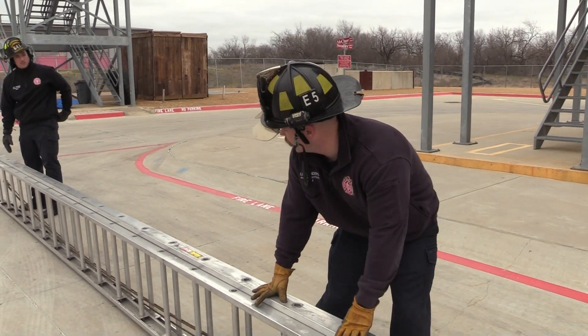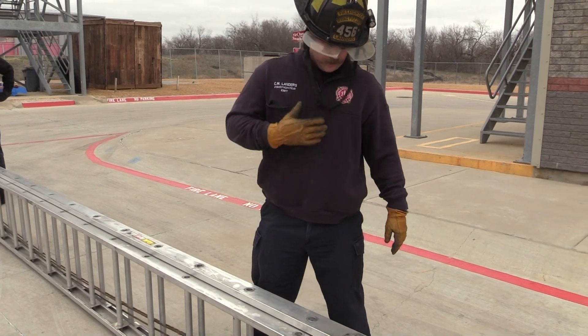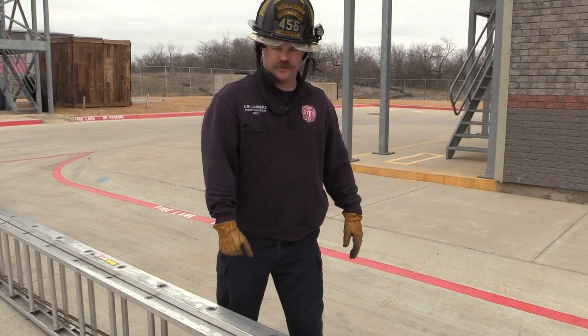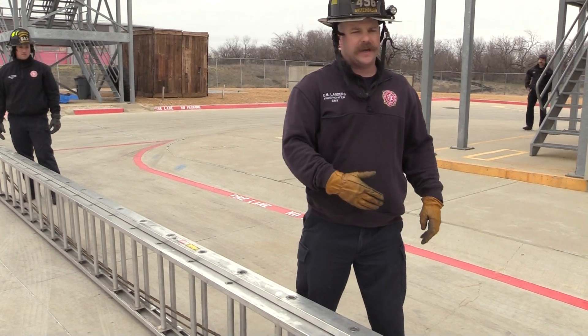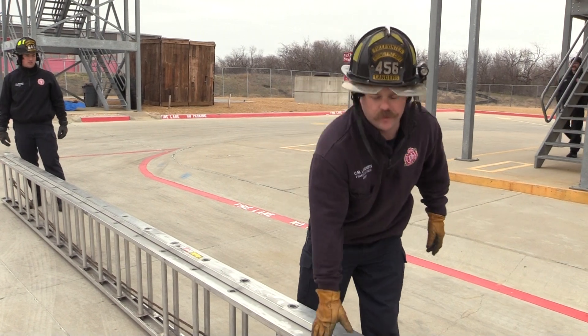We're going to be throwing this 35 ladder. This is a two-man throw. I'm going to be down here at the butt spurred in, doing the suitcase carry — a low carry. Big down there is going to be doing a high shoulder carry. I'm going to be the one spotting it. I'll say stop, then we'll raise it up and I'll explain what we do from there.